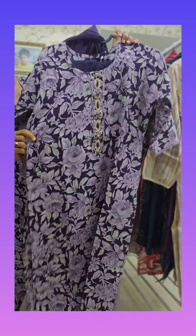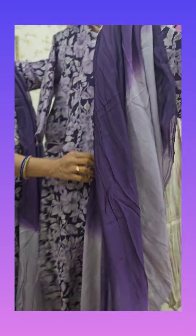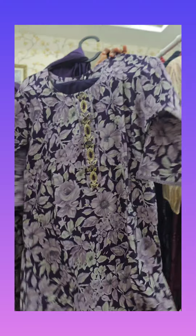And lastly, the brinjal color shade with the handwork. This is the three-piece concept. This is the dual color shade. This is heavy handwork. This is the 999 rupees. So guys, I showed the collection. Like and comment. Thank you. Bye.